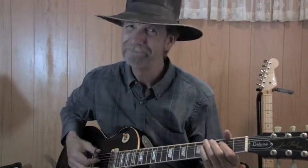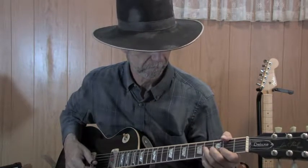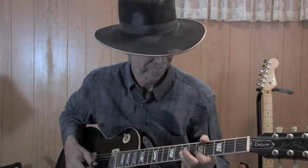Yankee Doodle — done with the thumb pick. Dixie — that will be done with all the fingers. Two songs at the same time.